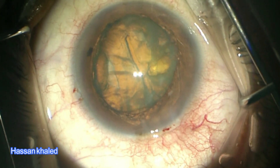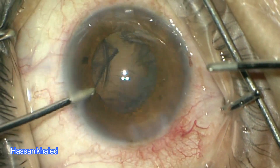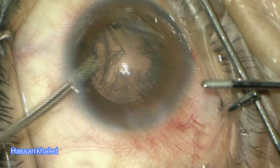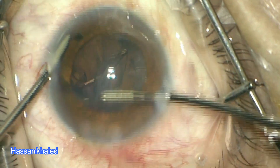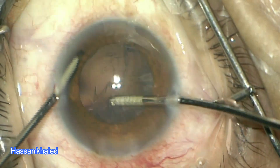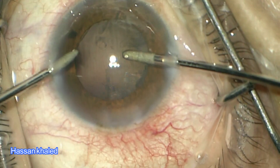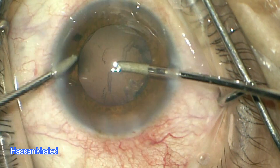Here is the third case, also using the MVR blade to create two paracenteses. Look at the leakage — it is very clear and remarkable leakage around the irrigation probe — and it disappears and stops immediately once rotating the irrigation probe and twisting the paracentesis.